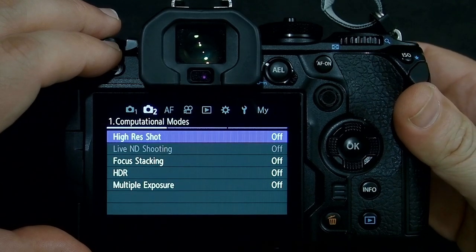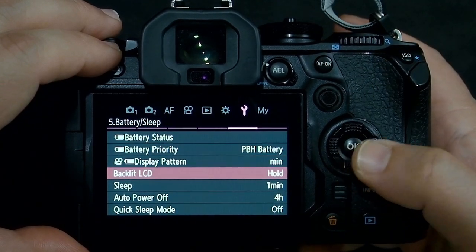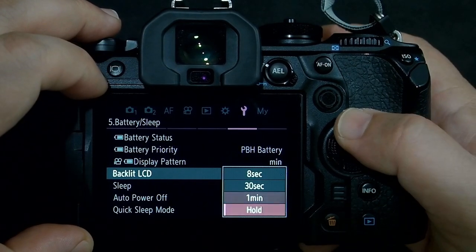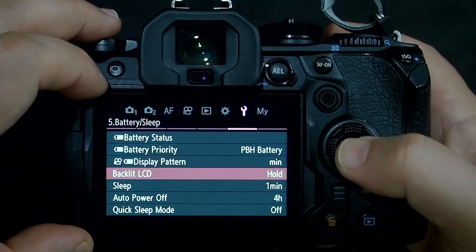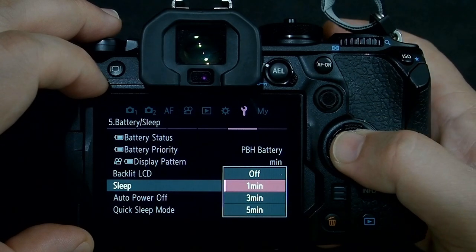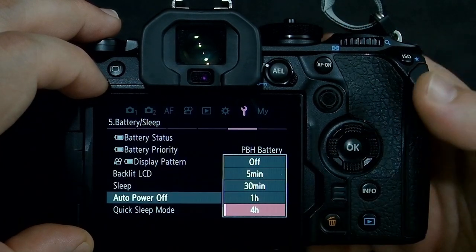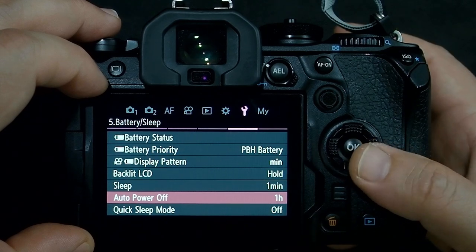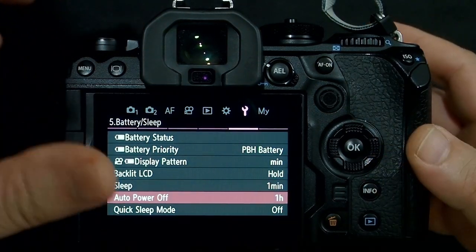The next thing is down in the wrench menu on page 5 — the power saving features. We have backlight LCD hold, where the camera keeps the LCD on for 1 minute, 30 seconds, or 8 seconds, and then dims it. We also have a sleep mode set to 1, 3, or 5 minutes, where the camera goes to sleep after that time. And auto power off — I like to use 1 hour — meaning after 1 hour the camera will be completely off and I'll have to flip the switch off and back on.